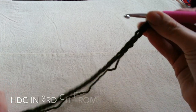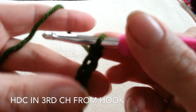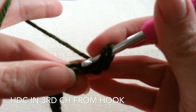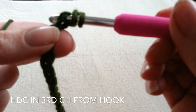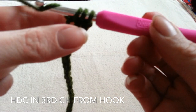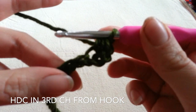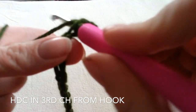I did 25 chains and I am doing plus 2. Then going to begin half double crocheting in the third chain from the hook. For our half double crochet we yarn over, we enter our loop, yarn over and pull through all three of the loops on your hook. We are going to half double crochet all the way down this foundation chain until we get to our last chain stitch.